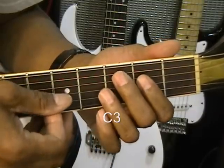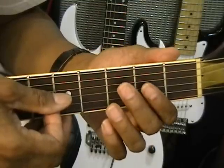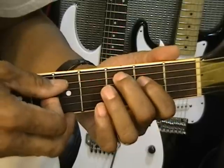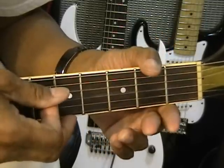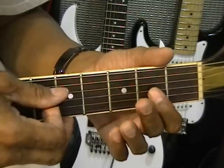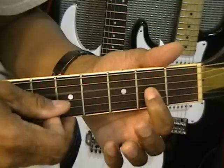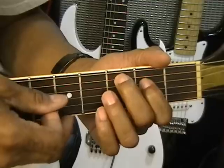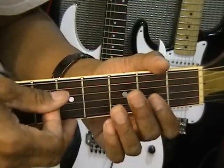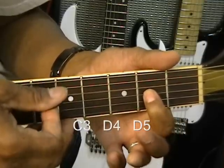And then we're going to come up on the two middle strings, the D and the G string, just open. Like that. So down, C-3, up on the D and the G string open. And then we're going to come down on a D-5. Did you get that? So we've got C-3, D and the G string, and then D-5.